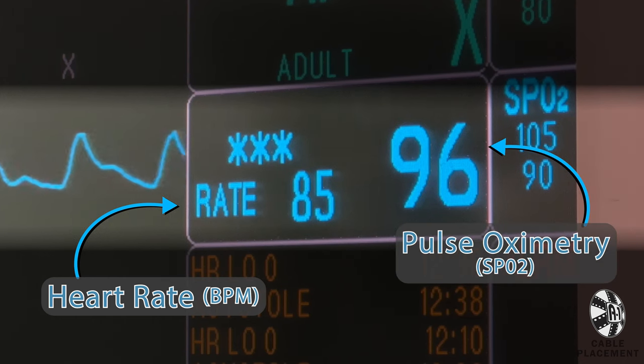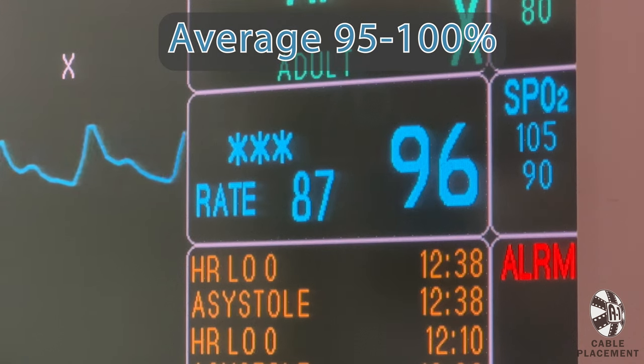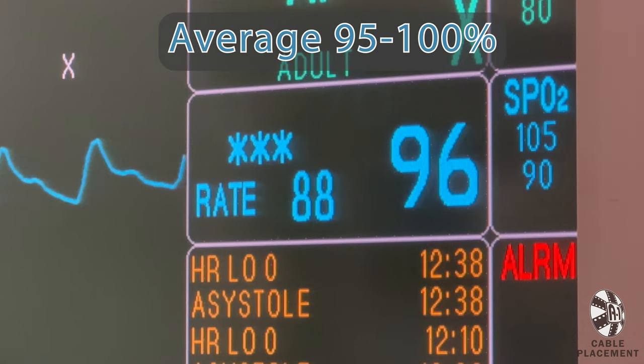The pulse ox is the percentage of oxygen in the blood. Anywhere between 95-100% is a healthy, average resting pulse ox.